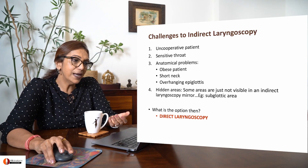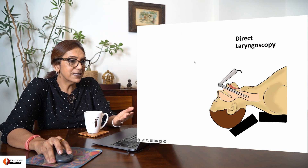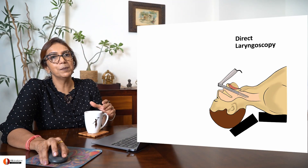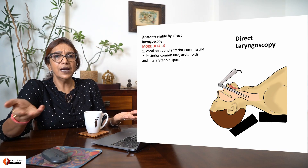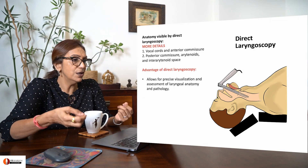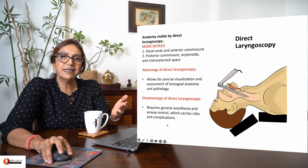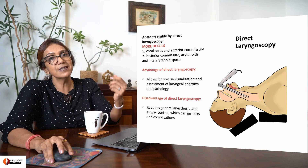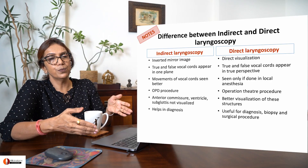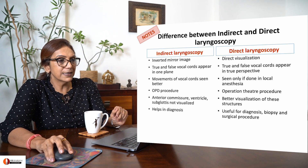When indirect laryngoscopy fails, you can proceed to direct laryngoscopy, where a laryngoscope is actually put inside the patient's larynx. The advantage is that you can see a lot more — you get precise visualization of the laryngeal anatomy and pathology. The disadvantage is that it requires anesthesia, which carries its own risks and complications. These are the differences between indirect and direct laryngoscopy — please pause the video and study this comparison.